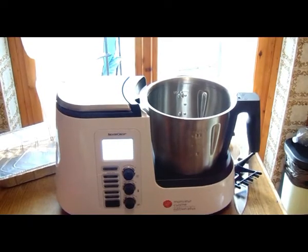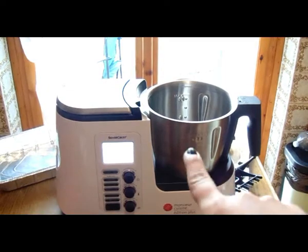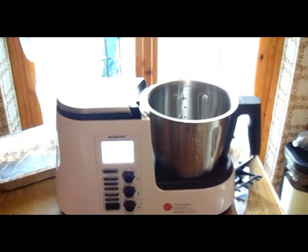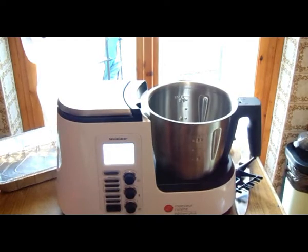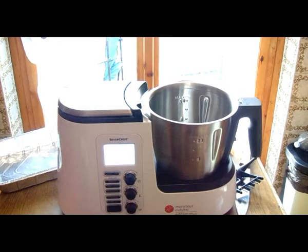Buongiorno a tutti e bentornati in un nuovo video. Oggi prepariamo insieme i brownies utilizzando il Monsieur Cuisine. Ovviamente non è assolutamente necessario, ma lo utilizzo semplicemente per farvi vedere come funziona. Quindi facciamo i brownies, tipica ricetta americana. L'unica differenza è che non metterò le noci o le nocciole perché non piacciono in famiglia, quindi li farò proprio semplici. Utilizzo la ricetta di Giallo Zafferano.